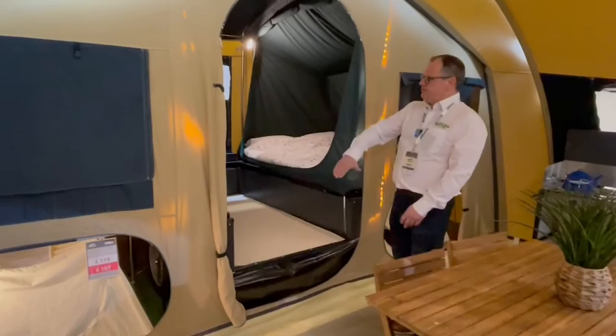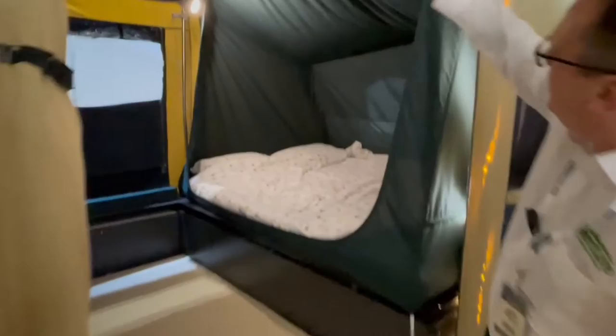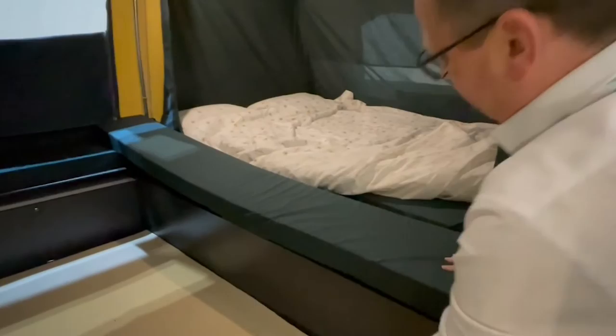Here you have the trailer body, and what you basically have is a bed that folds out from one side and then the other. This is the biggest trailer tent that Cabanon make, and it has zip-in bedroom annexes that zip in at the top there. You also have cushions in here that can be pulled out to make a seating point underneath.